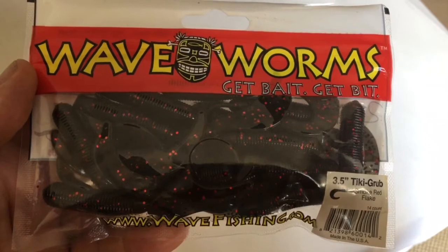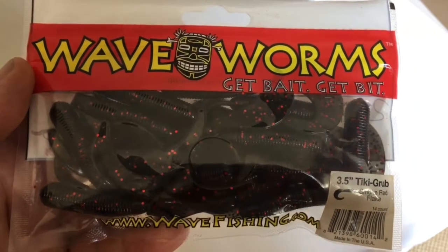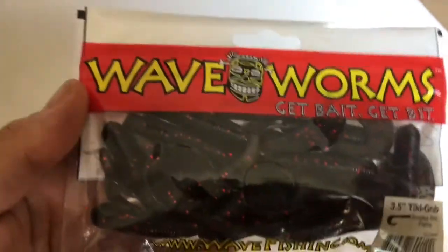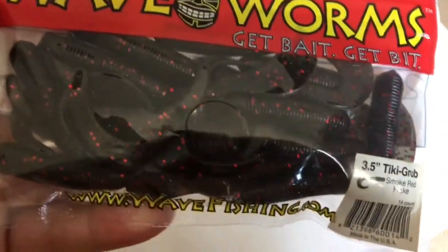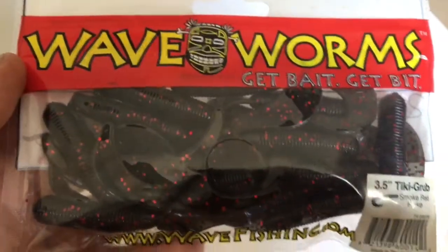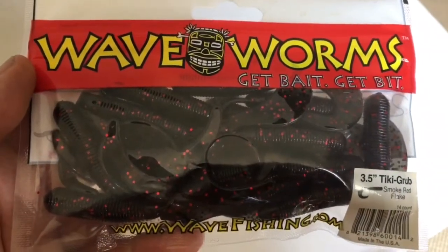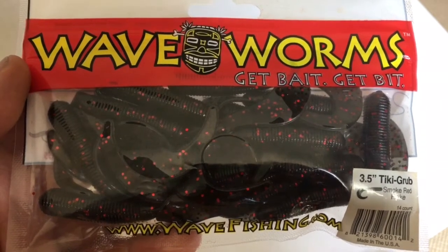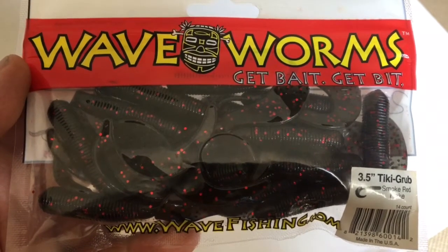I get all my Wave Tiki grubs from Allen at AGM and they are awesome lures. They are £2.50 for a pack of 14, but Wave Lures have stopped making them, so the ones that Allen's got left are it - and once they're gone, they're gone.